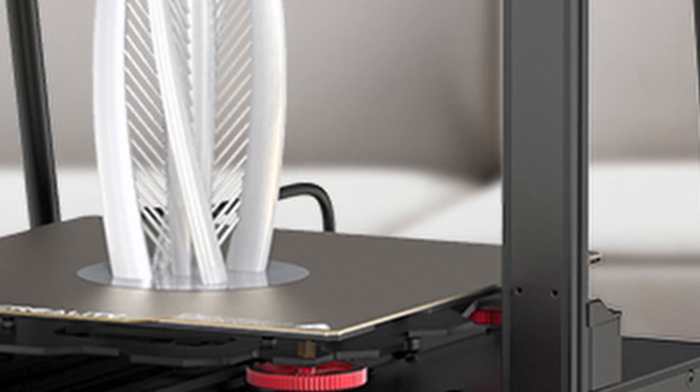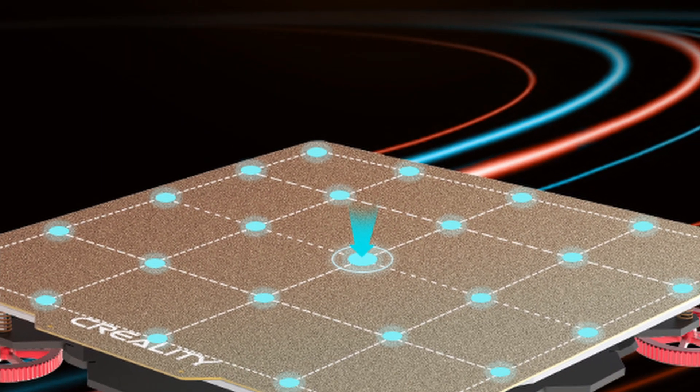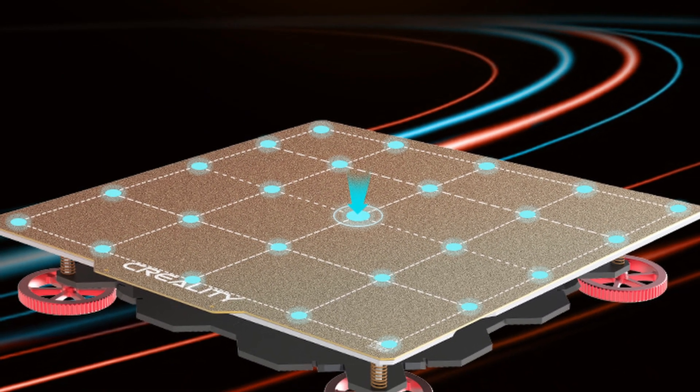This machine still has a dual Z lead screw setup and diagonal draw bars, making sure the whole gantry is very stiff. There are belt tensioners for the X axis and for the Y axis, just like the previous version. There is also a tool drawer underneath the machine. I noticed that the glass bed from the old version has been replaced with a PEI spring steel sheet — much more of an improvement. The printing volume is 300x300x400, so a decent sized 3D printer. The nozzle diameter is 0.4. The price of this 3D printer is going to be around $699 USD.